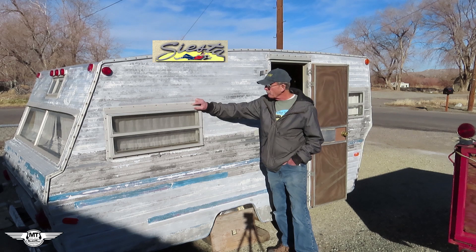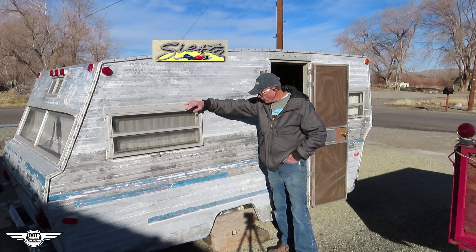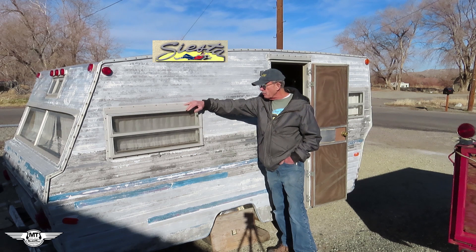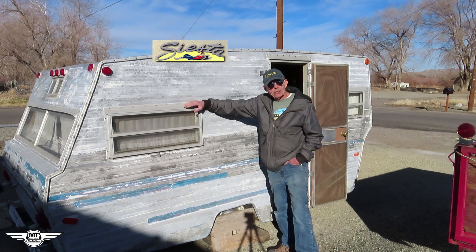I've got a class that teaches you how to restore these things properly so that they don't fall apart on the freeway. And a lot of my students are opting to buy newer trailers like this one — 68s, 69s, 70s, 72s, all the way up to 79s — because they just want an older trailer that they can call their own, that they can fix up and go out and enjoy. So when this one came up for sale, I decided to throw a bid at it and I bought it for $500.